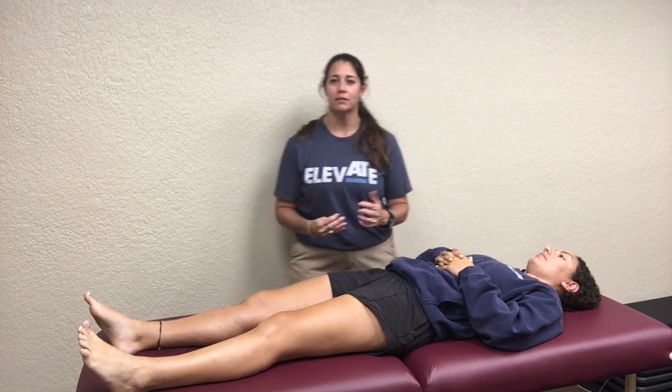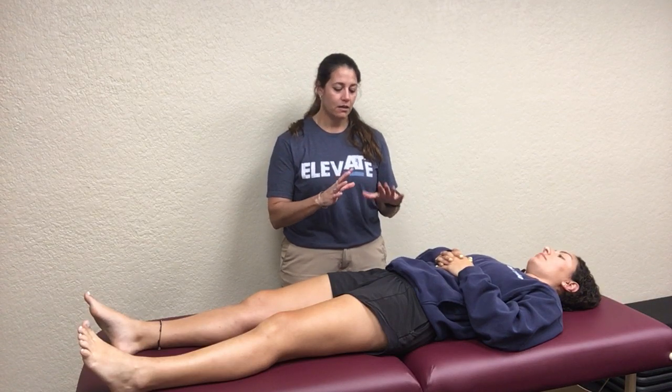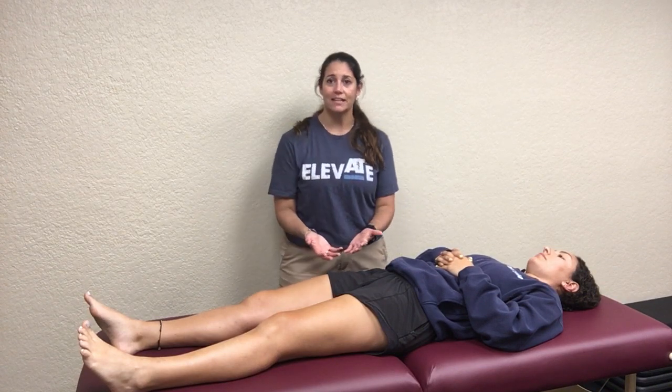We're going to be going over thigh palpation. A lot of these different muscle groups have been discussed in previous sections, so I'm going to try to be as brief as possible. I'm going to skip over the bony prominences because they've all been discussed before. We're going to start on the anterior side.